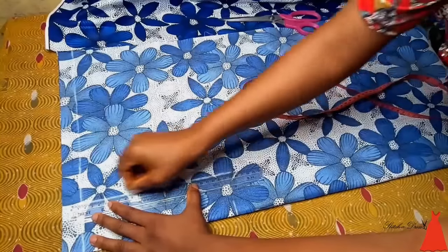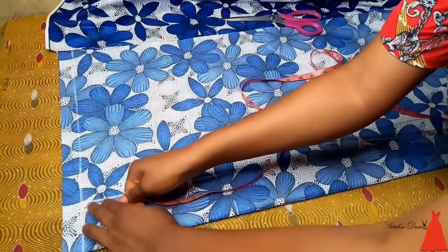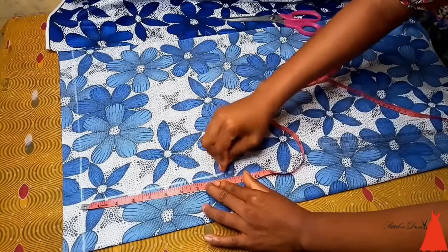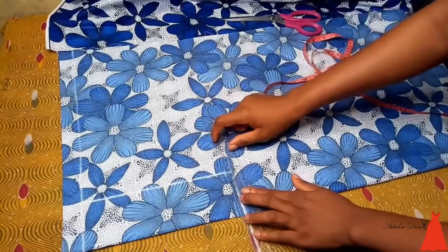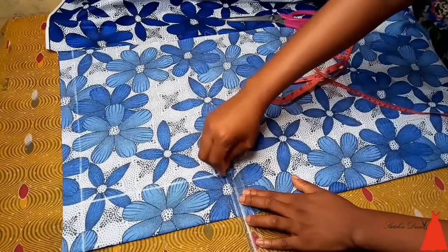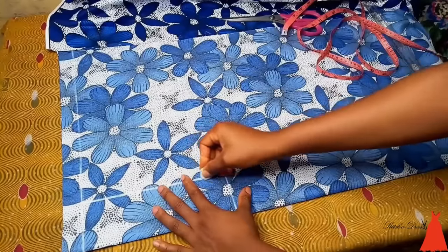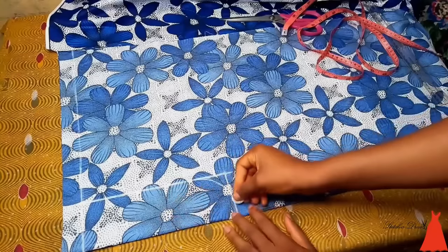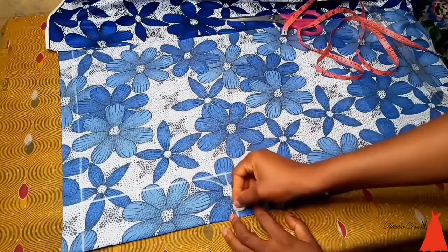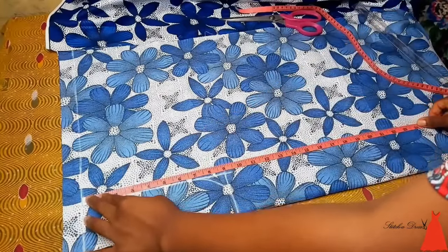Then I connected the markings with a straight line. When I was done connecting my markings with my ruler I sort of had like half of a triangle, then I drew a curve to form my crotch line. This is how I formed my crotch line on a marking of nine by three inches. From that point I took the length of my short.